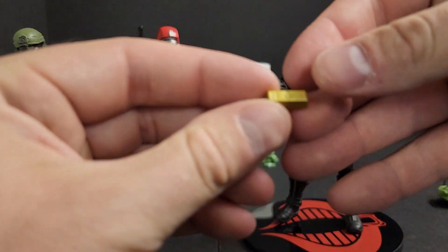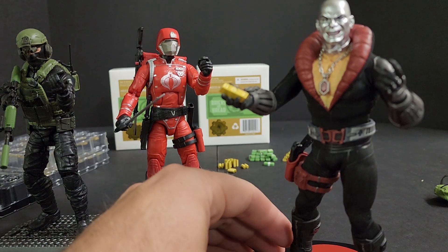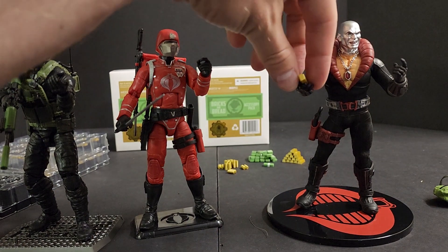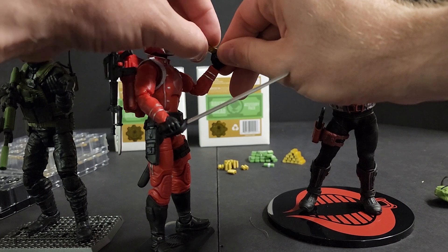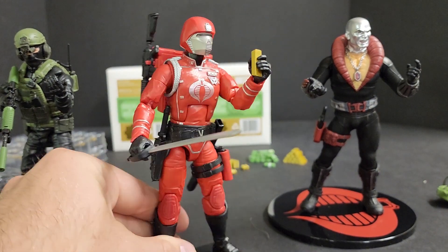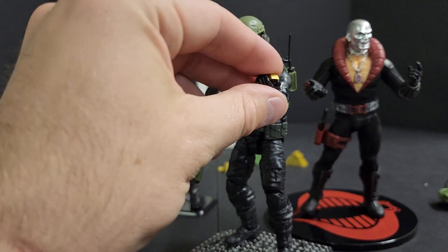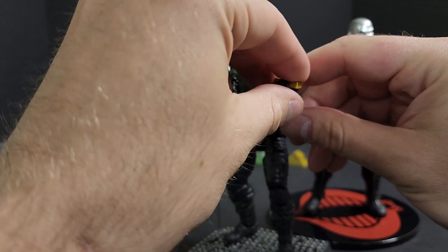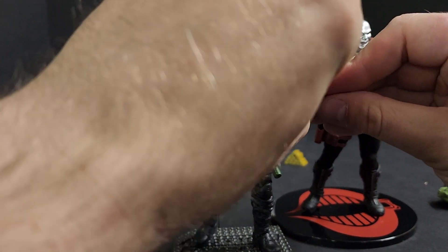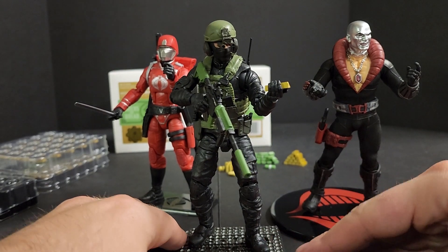We'll go with the gold bullion next. Fits pretty good in his hand. Crimson Guard — we'll have to do some prying here. You can get behind it, but it's for Action Force — I just have the C-grip hand for the weapon. There he is — he just did a raid. They're checking out El Jefe's hideout. Found these gold bricks and he's like, 'Holy shit, I'm not making enough.' Looks good.